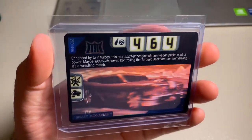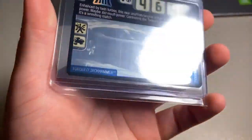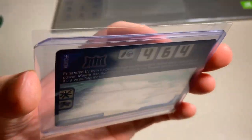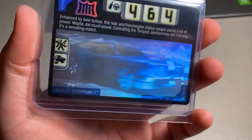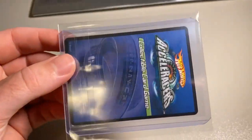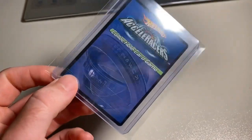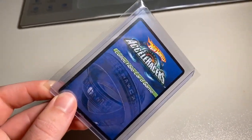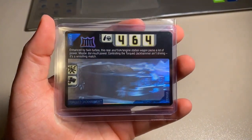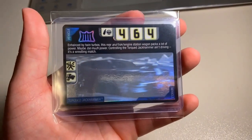Next up, another 3D foil gone — a 3D foil Torqued Jackhammer in moderately worn condition. It's got some wear around the edges; it's kind of tough on these 3D foils to tell what's wear and what's just the edge of the card. The big issue was a pretty scuffed-up back corner on the bottom, but other than that it honestly wasn't in that bad of shape. The grand total was $225 even to a return buyer who I think is now three cards away from a complete set.